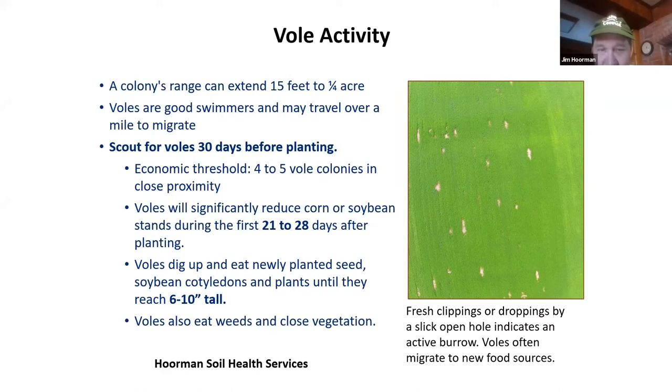You want to scout for voles about 30 days before you plant and at least 21 to 28 days after planting, because that's when they do most of their damage. They can reach up about six to ten inches. A lot of times we'll see this in soybeans — they just love soybeans. They will clip off the leaves because they're very nutritious. If you want to know if you've got an active burrow, look for fresh clippings or droppings by a slick open hole; that indicates it's active. A lot of times in the summer they'll migrate out and may come back later at harvest when the pods start to open.